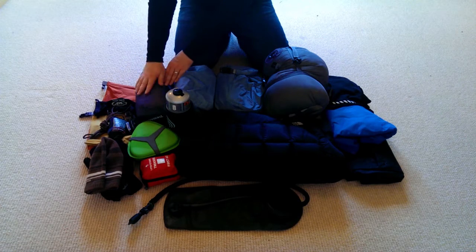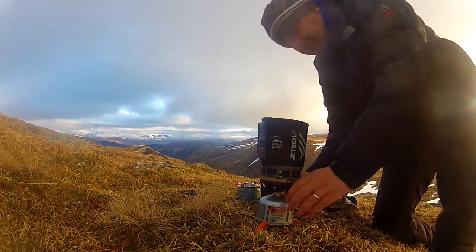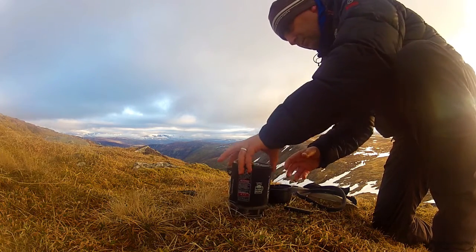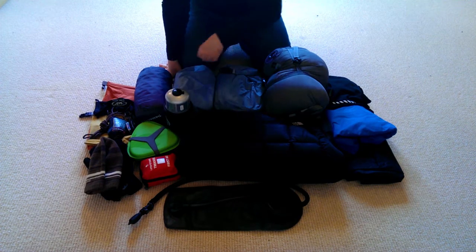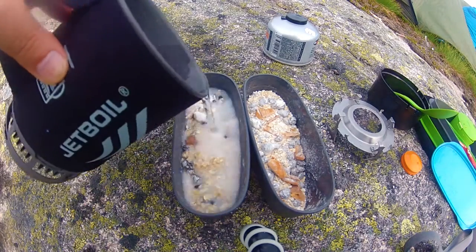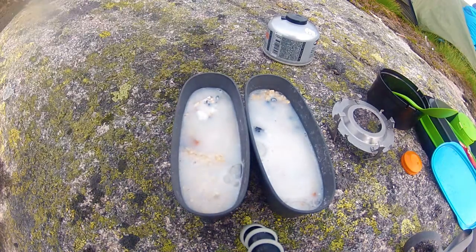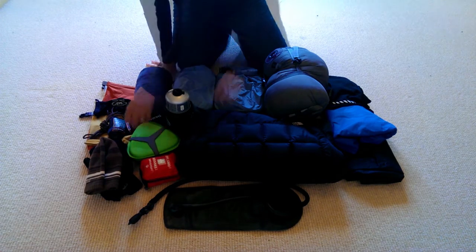Here I've got my Jetboil, which is obviously for cooking. Inside are all the components you need, including a custom gas canister that fits in the Jetboil — it's the same type as a UN2037 canister. I always carry an extra one in case the first runs out. Over here I've got my Light My Fire cooking utensils: a small cup for coffee, a bowl for porridge, a lighter, a cheap Swiss army knife, and a fire striker.